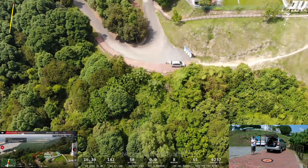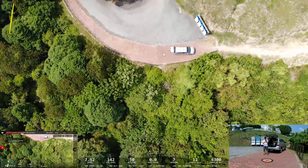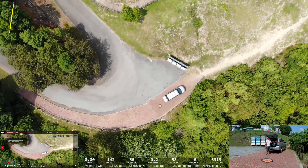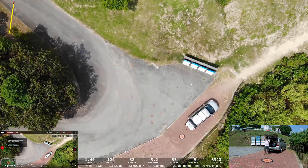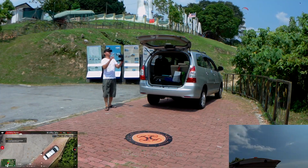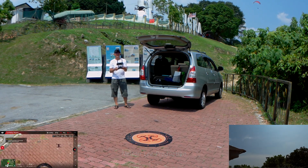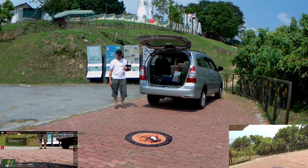My aircraft is returning home now. Landing. I think this landing is very accurate — yeah, perfect. The landing is perfect.